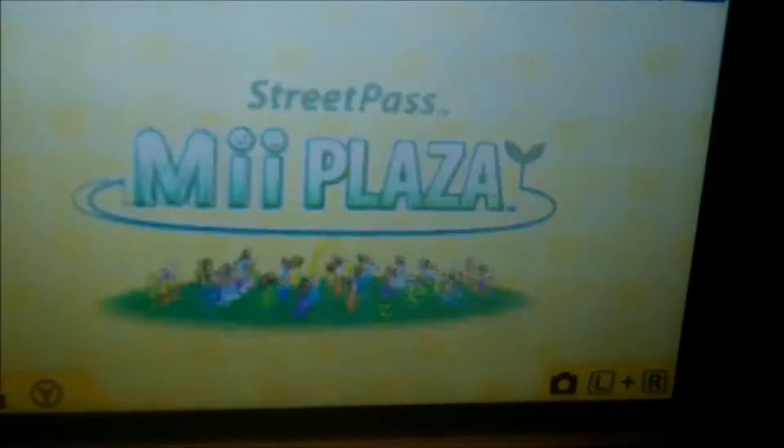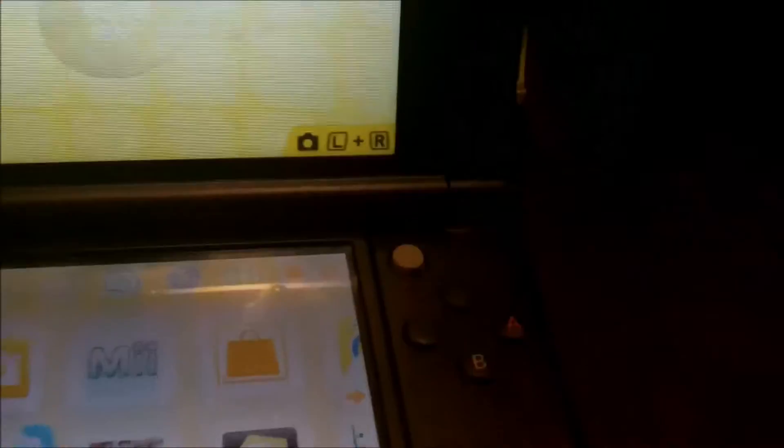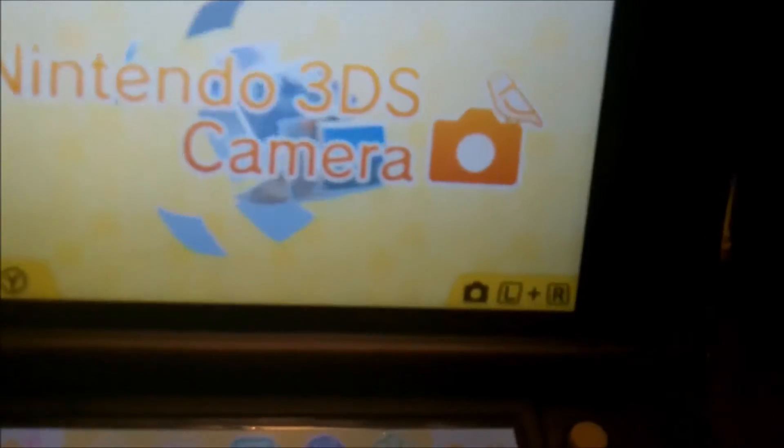Of course it has Mii Maker. I didn't know that it had Mii Maker on the 3DS until now. For some reason it's split in two — it has Mii Maker and Mii Plaza, which is really weird to me, but that's kind of cool.